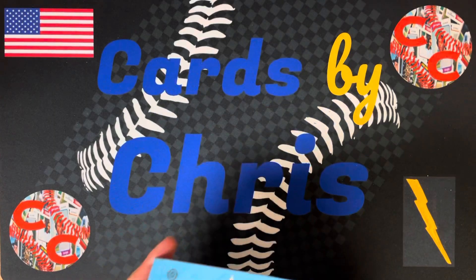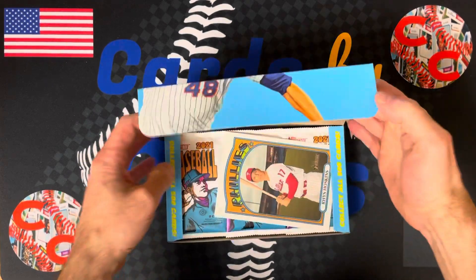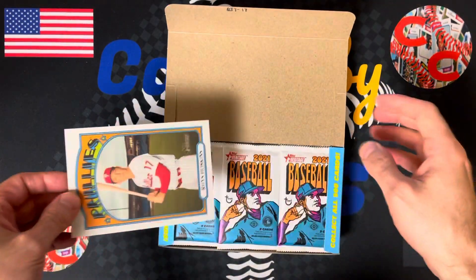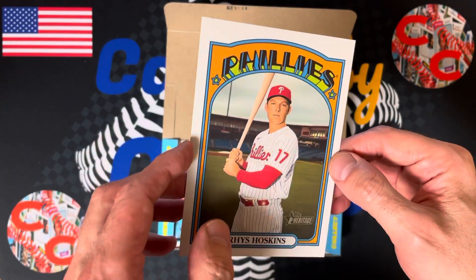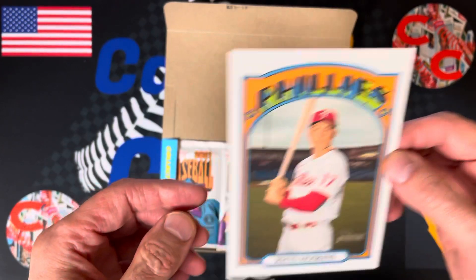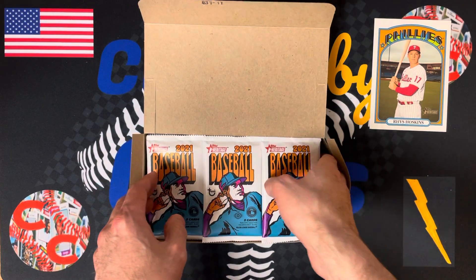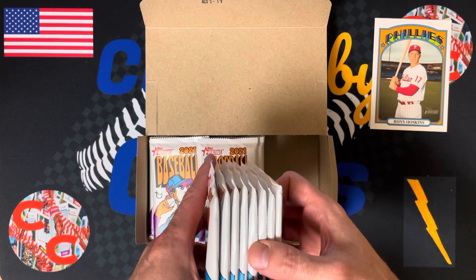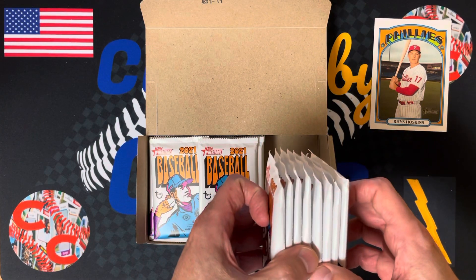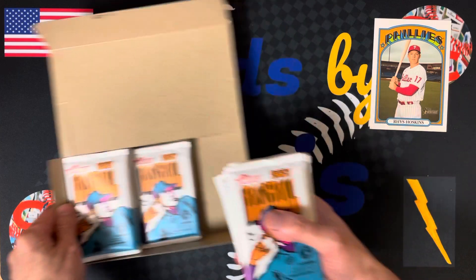I'm excited for this product. I think these cards are really good looking and I hope we get some cool ones. Right on top, we get a Rhys Hoskins box topper. Good fella Tom likes that — he loves his Rhys Hoskins. Pretty cool looking giant 1972 card. I love that design. We've got nine cards in a pack and 24 packs total, so we'll do 12 and 12. We don't know where our autograph or relic is going to be, but let's hope we get two.